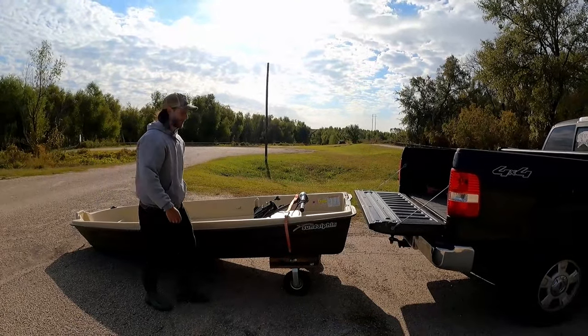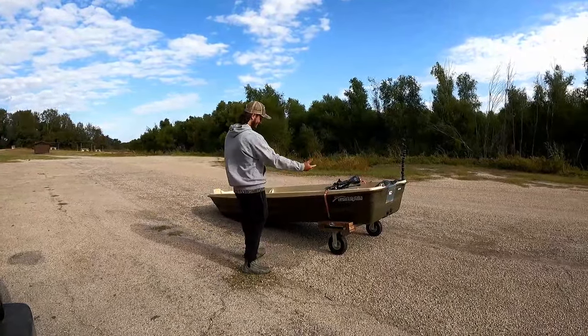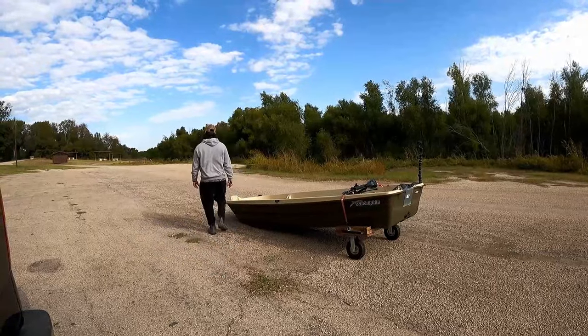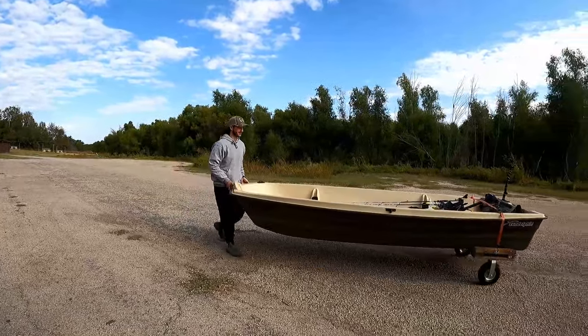Load up your gear. Let me put all my gear in here real quick and then we'll walk it down to the boat ramp. All right, so I got all my stuff loaded up, all my gear right underneath the dolly to make it easier. And all you got to do is pick it up — super light — and just walk it down to the water. That's it.